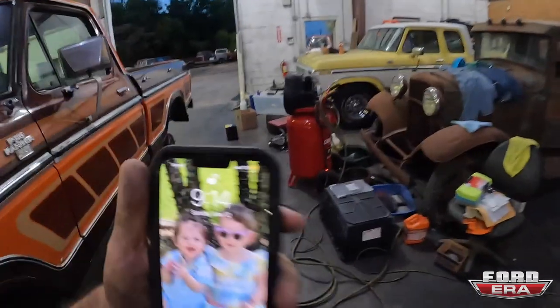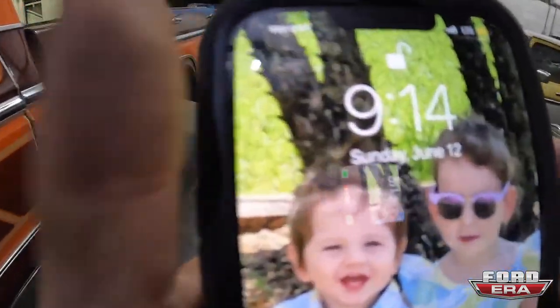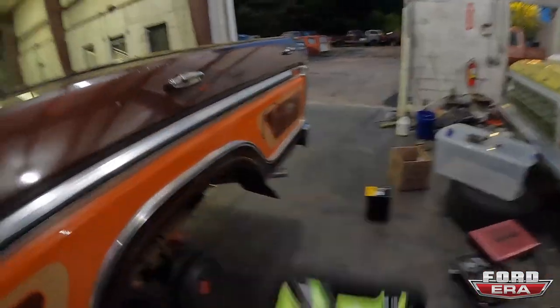It is 9:14 PM on Sunday, June 12th, and Power Tour is tomorrow — we're only like six hours away, so it's not super far. We're cranking on it.